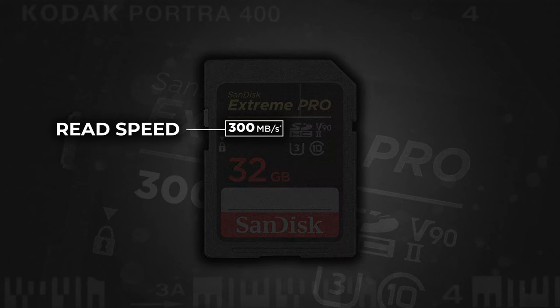The next label mentions the read speed of your card. This is not super important unless you're a journalist or someone who constantly needs to offload massive amounts of files really quickly. It basically means how quickly you'll be able to transfer files from the SD card to your computer. For most people, this is just a matter of a couple of moments.